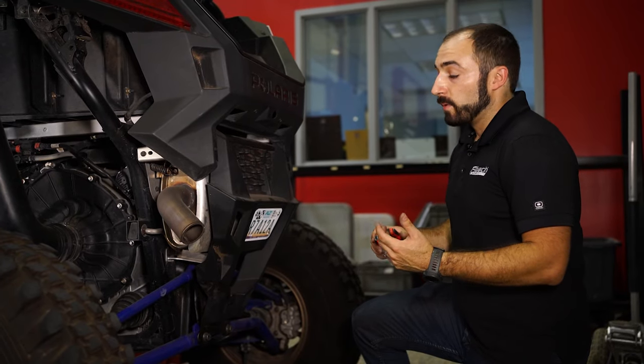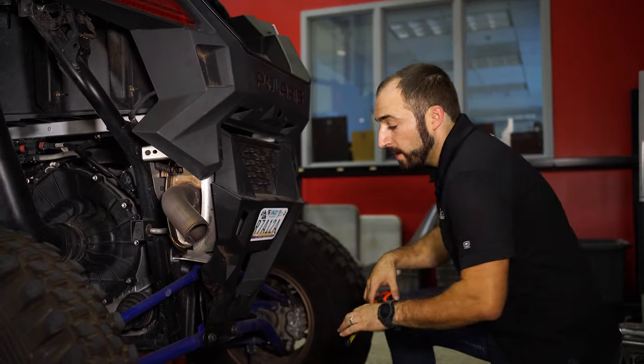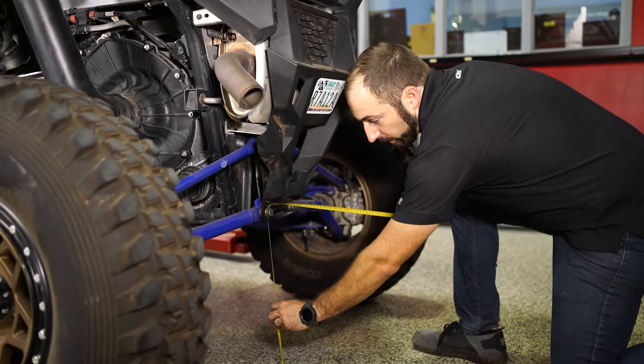Before we get started, we want to get an idea of where our ride height is at right now. Parked on flat level ground, from the ground to the center of the radius rod bolt, looks like we're at 440 millimeters.